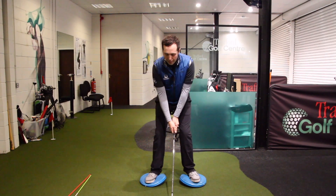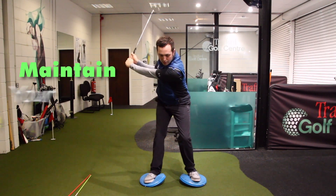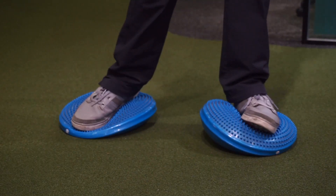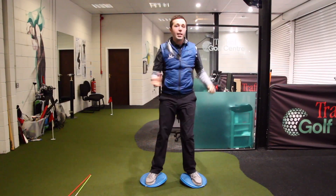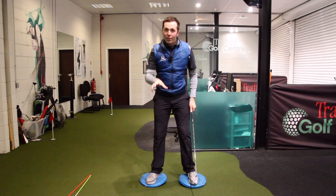You're trying to hold your balance, trying to get yourself stable, and the idea is to swing. You can do it in slow motion almost - try and swing maintaining your balance throughout - and then do it a little bit faster, and a little bit faster. Now I'm making this look incredibly easy, but you might find it's quite tricky to do at first.